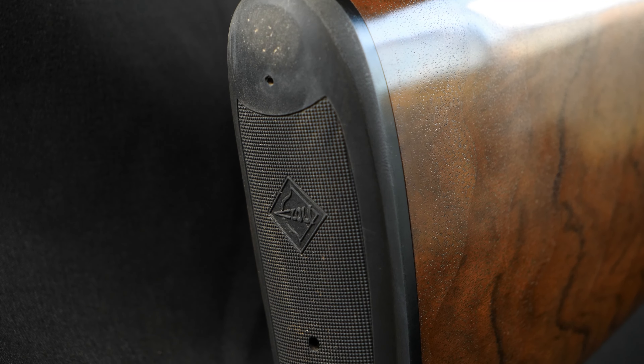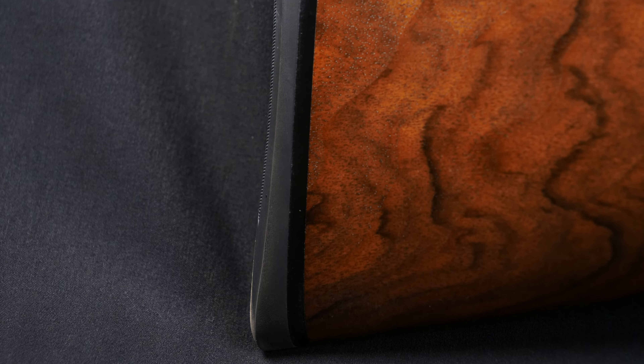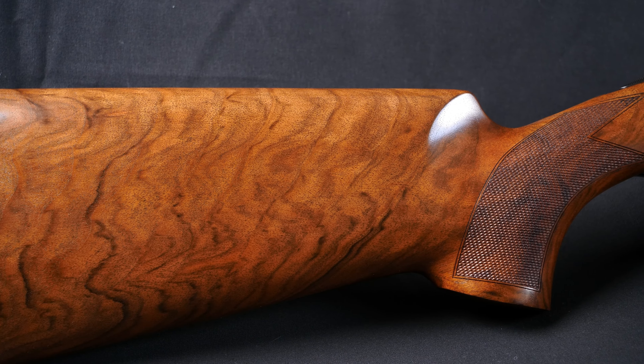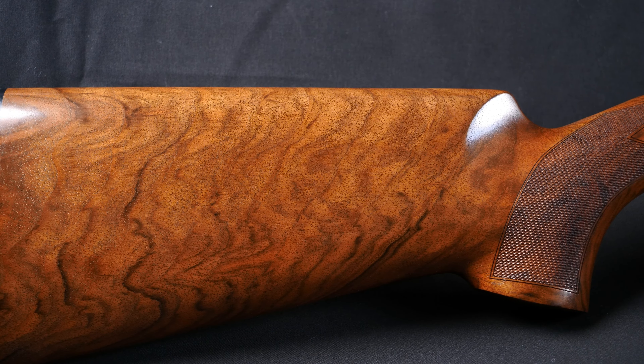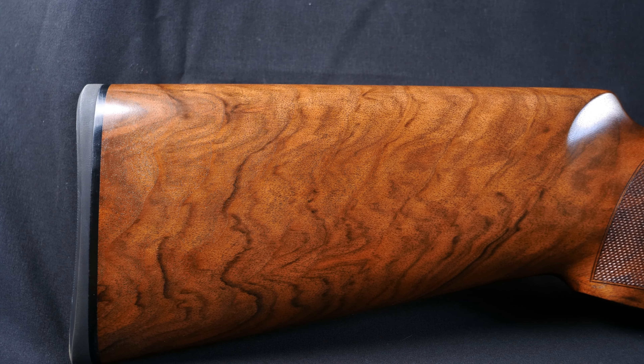Starting at the back, it comes fitted with a nice rubber recoil pad. It's nice and grippy, got a bit of squish to it, and there's a black plastic spacer. The wood-to-pad fit is absolutely fantastic — there's no lip around there, which is really, really good. The wood is — they don't actually say what grade it is, but I would say this is a solid grade three, with some nice patterning and a nice high gloss oil finish.